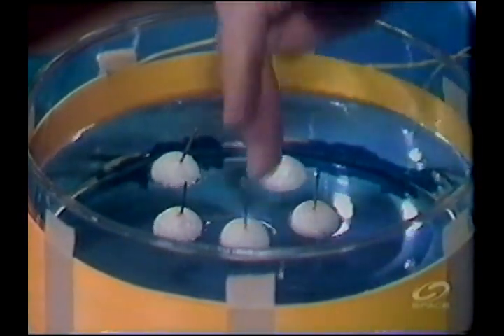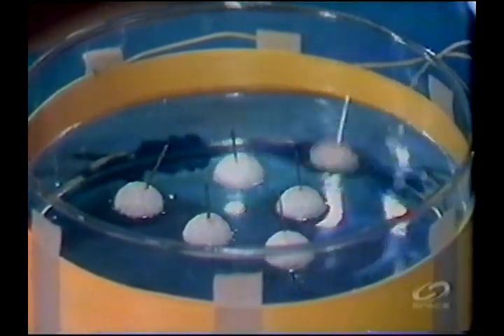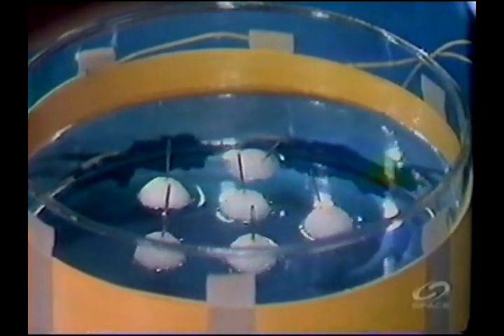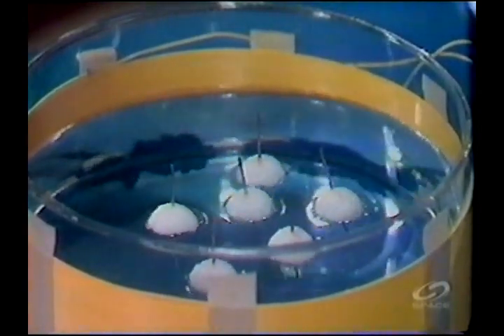I'm having a little problem, but no failure of course. Let me put another one in. Notice the beautiful symmetry with which they arrange themselves. This one is a little tipped over — I'll have to rectify that.